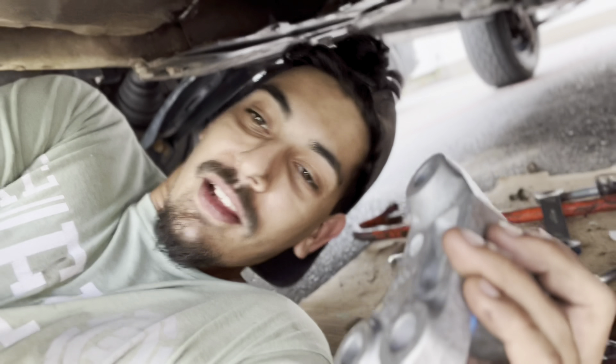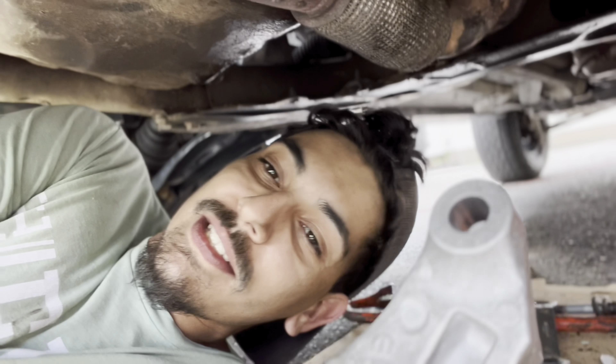Let's get under there and I'll show you where it goes — even though you should already know because you just took off the other one. Also make sure you have your transmission supported just in case. It already has the engine mounts and everything else, but for safety make sure it's supported.